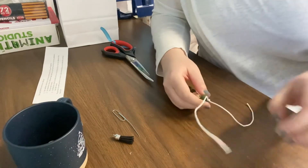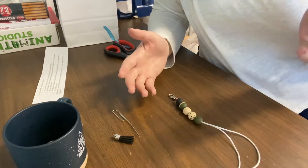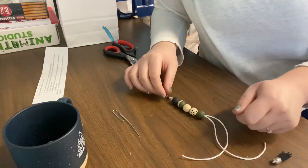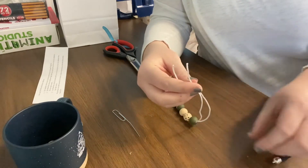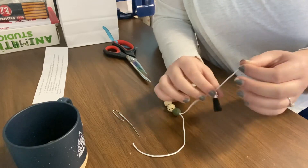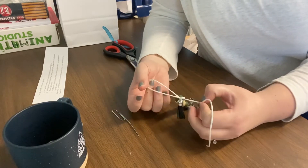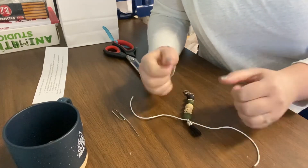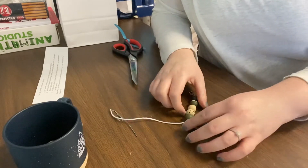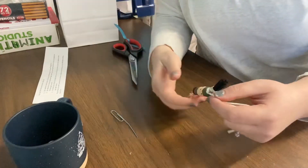So I'm going to unravel this and show you the second method with the tassel. You're basically going to do that same method I just showed you with no tassel, but we're just going to add the tassel to it. So you're going to string your lobster clasp, then string your beads with both strings through each bead. Then just pick the left or right side — doesn't matter — and just add your tassel onto it. Pull all the way to the end and then do a double knot. I would definitely do a double knot so it doesn't unravel when you're using the keychain. Pull it super tight, and with this one you will see a little bit of white string at the end.